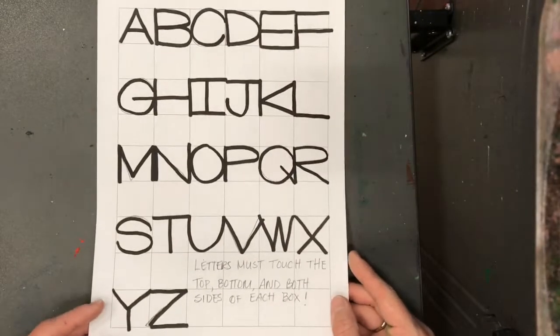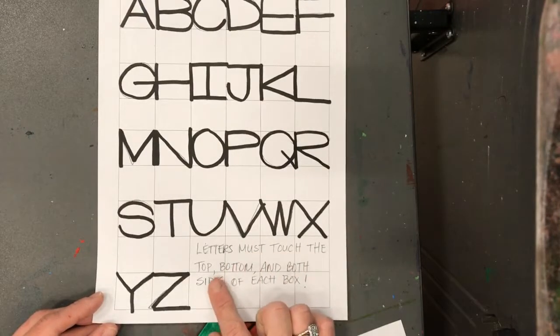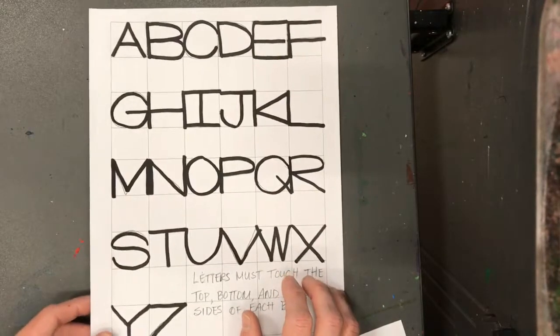At your table you will have a handout to show you what letters should look like inside the square. It says letters must touch the top, bottom, and both sides of each box. So here's one for you to look at if you need to see what the letter is going to look like if you're unsure.